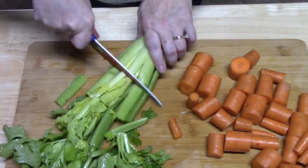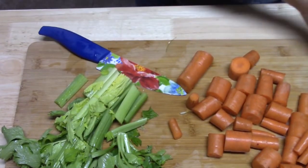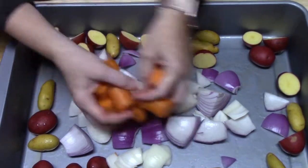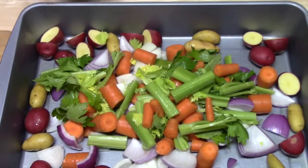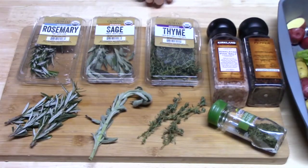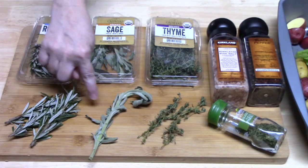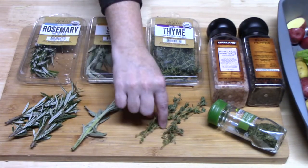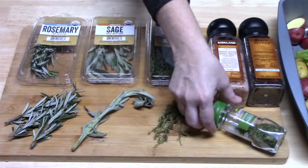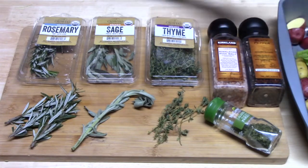I'm going to keep the celery pieces pretty large when I cut these, and I'm going to save one piece for something else later. We're going to add this to our pan and put it in the center. Now I'm going to get ready to put my herbs on top of my vegetables. I have rosemary sprigs, some sage — just one sprig cut into threes — and three sprigs of thyme. I've got some parsley to sprinkle on there, and then some salt and pepper on top of the vegetables.